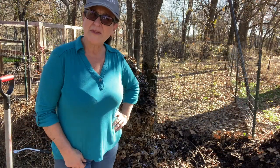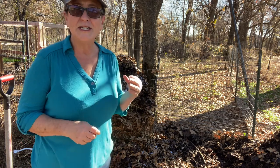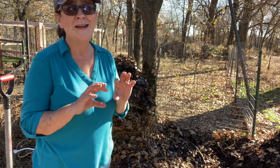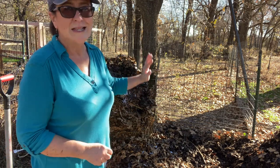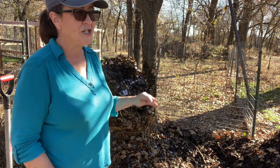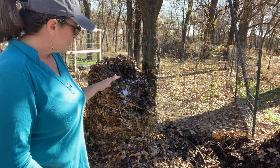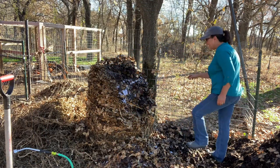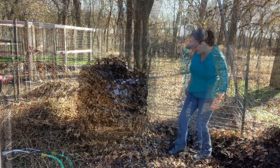A lot of people have questions about eggshells in the compost — do you clean them, cook them in the oven, grind them? I just crack the eggs and put them in my compost pile. It gets up to 131 degrees, which is what I need to deal with any kind of disease or anything like that. We have our own chickens, so it's not like we're using eggs from a commercial grower. That's how I deal with eggshells — super easy.